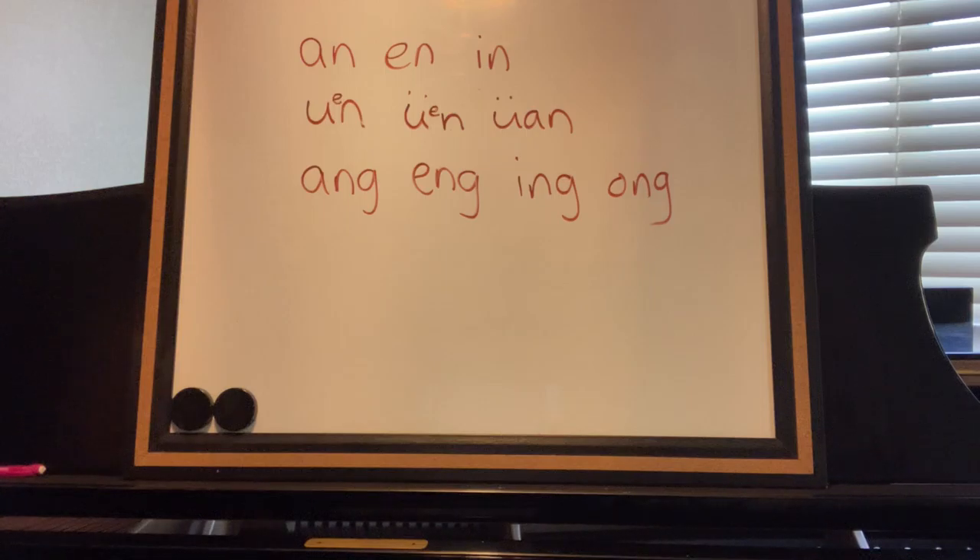I hope you found this video to be helpful. Be sure and look out for the Pinyin 4 video series.